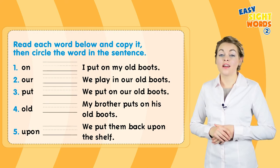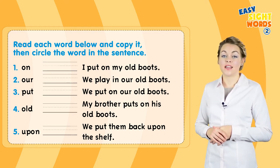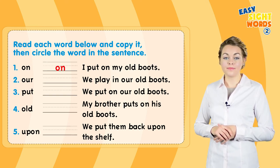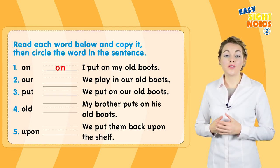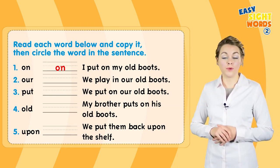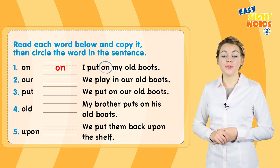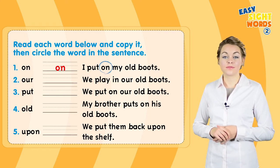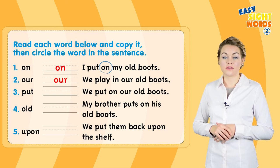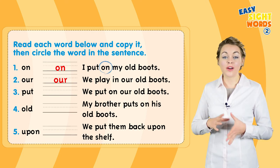Now read each word, copy it, and then circle it in the sentence. Number one: on. Now circle 'on' in the sentence — I put on my old boots. Number two: our — try saying it while you're writing. We play in our old boots. Now circle it.